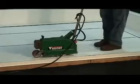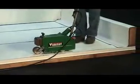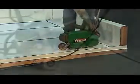The Verimat can automatically weld IB membrane as fast as 15 feet per minute. Simply put, this piece of equipment makes hot air welding seams a breeze.